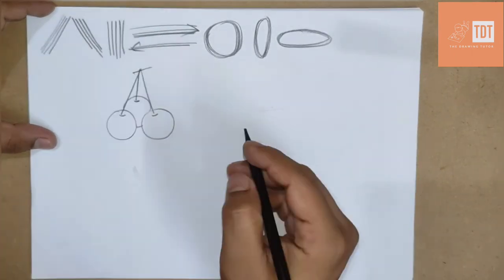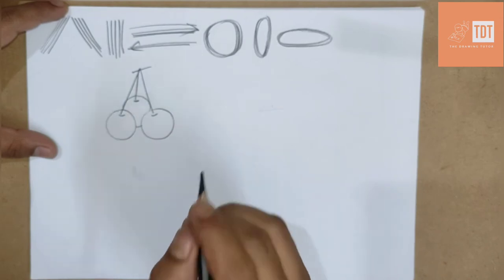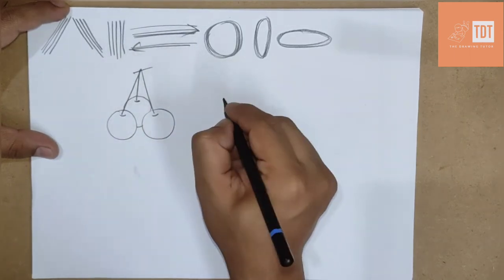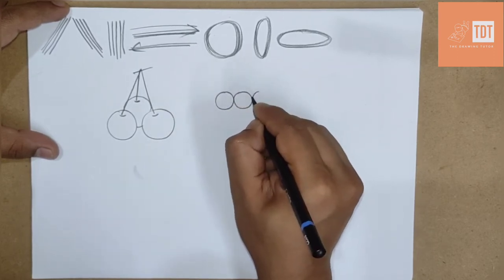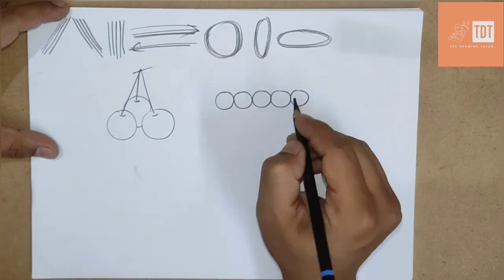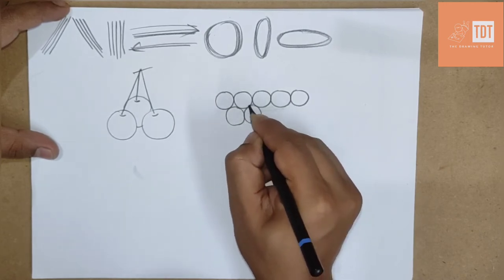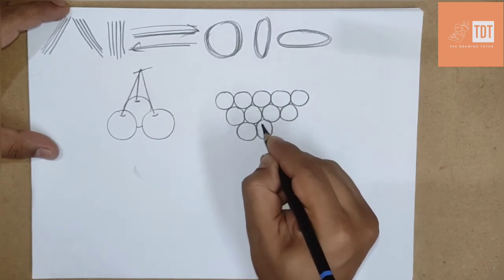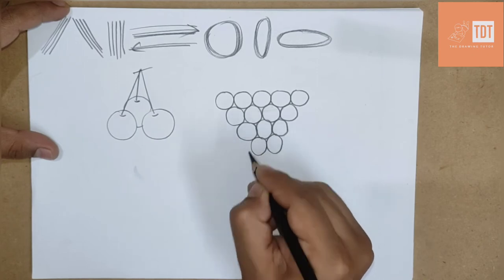Similarly when we draw grapes, we are also going to use so many rounds. I will count and show you. To start with grapes, we need to draw same-size rounds. First we need to do one, two, three, four, five — so five rounds side by side. Similarly, in the gaps we have to draw the same size rounds continuously: first five, then four, then four, then three, then two, and then the last one.